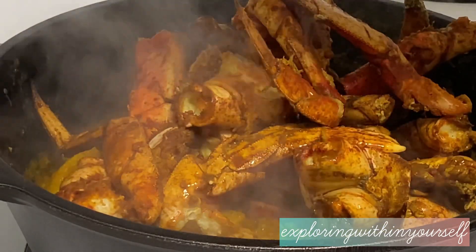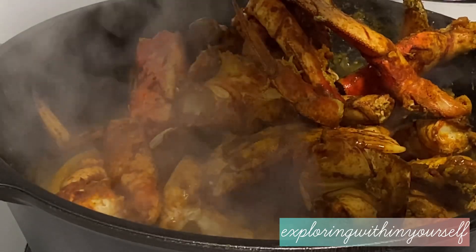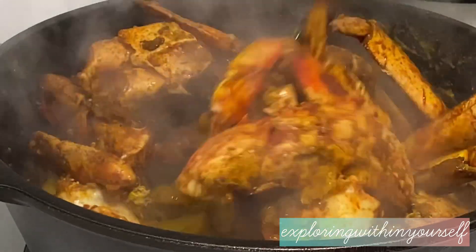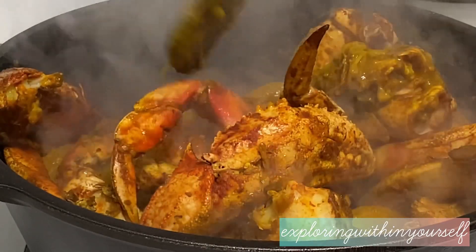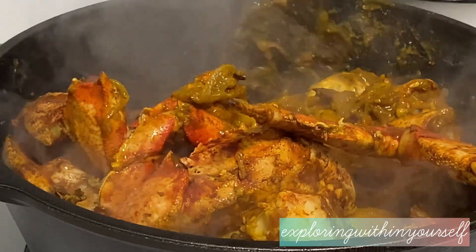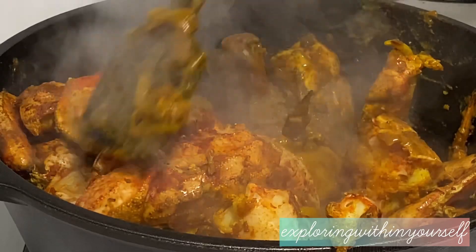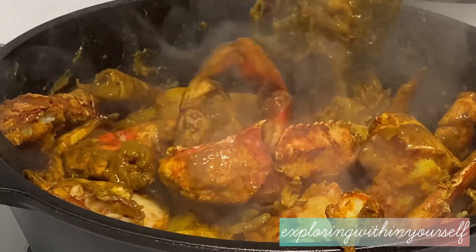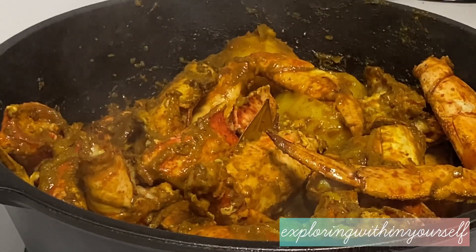Now we add the crabs that were fried earlier, along with the oil from the pan. Mix everything very well to coat the crab with the masalas. The crab oil — the oil in which the crab was fried — is added because it gives a beautiful aroma to the gravy. After mixing everything, just cover and cook.